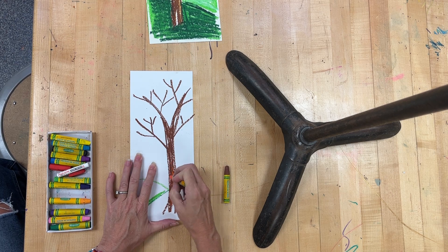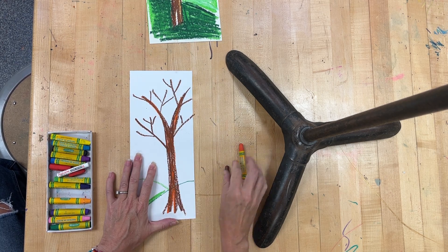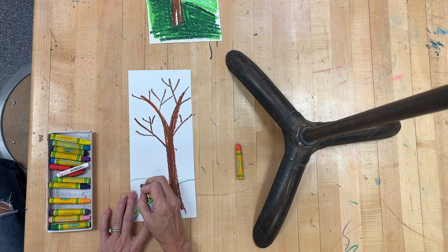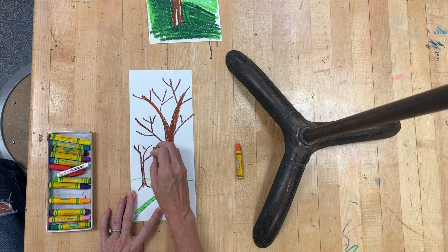This tree is in the foreground, so that means it's going to be bigger and I can see more details. I'm going to use a couple of different colors to color in my tree and overlap those colors. If you want to, you can make a smaller tree in the background — it's in the background so it's not going to be quite as big.